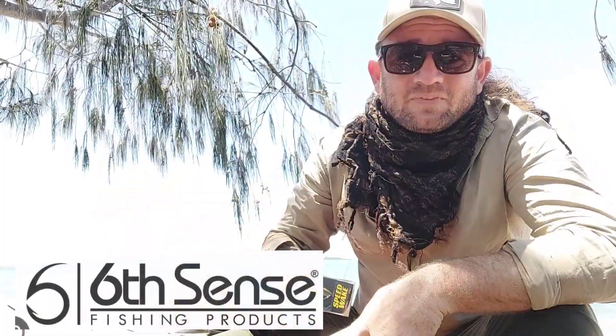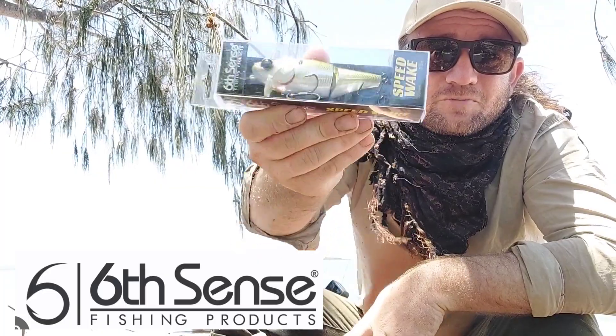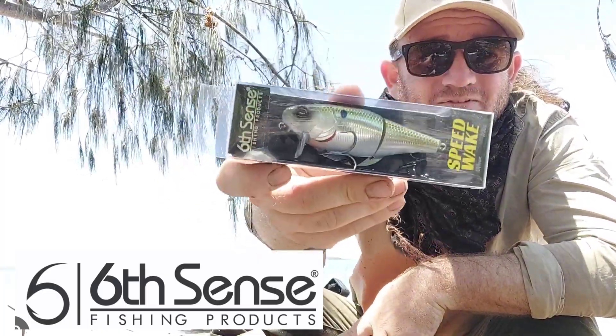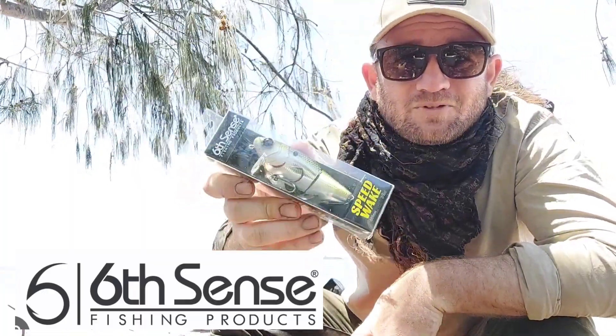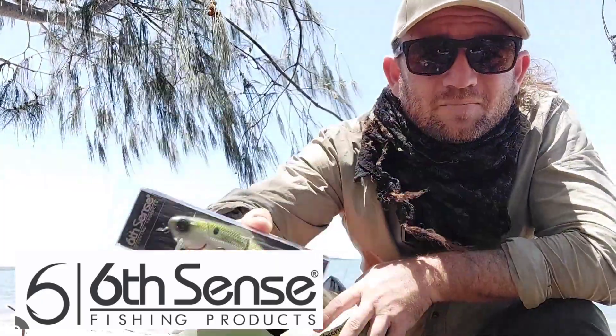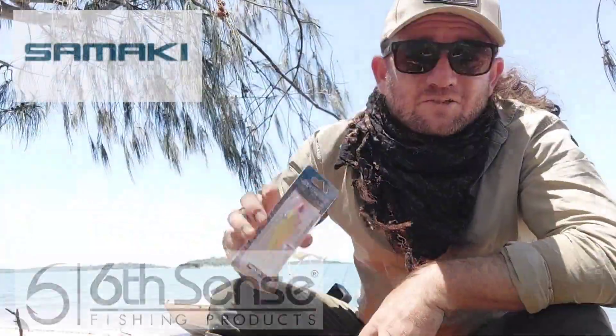See what else is in this box. Now another Sixth Sense product here — we've got a Speed Wake at about four inches long. It's got a bend in the middle and big hooks, and it looks like it's specifically made for barra, which I am still yet to land. Maybe this will make the difference and get me there. It's got quite an unusual downturn bib, so I'm interested to see how that goes in the water.